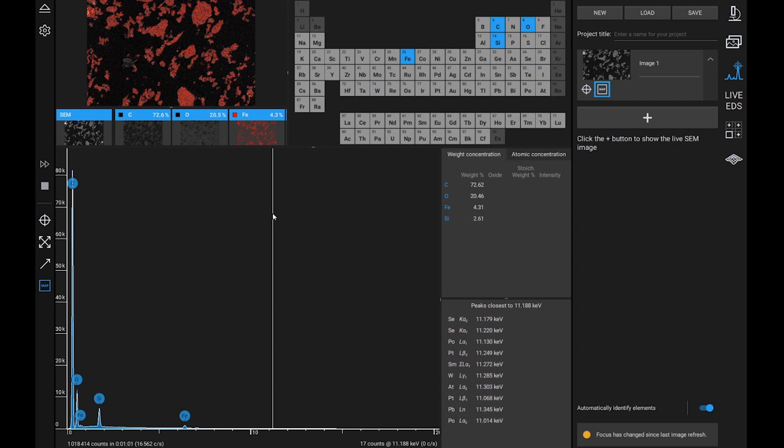This is possible thanks to the cerium hexaboride source, which grants very high X-ray emission, combined with a high-throughput EDS detector and our internally developed EDS software.